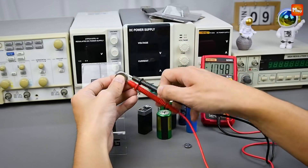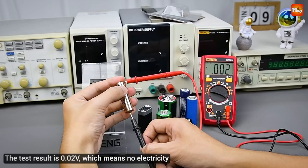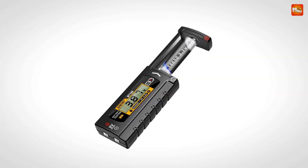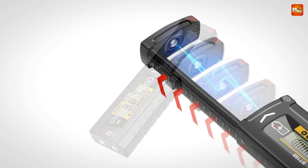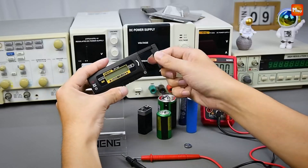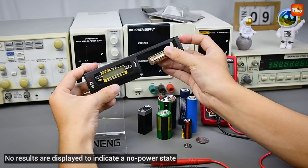With its advanced smart circuit board, the BT169 delivers a more stable and reliable user experience. Precision meets convenience. Upgrade your battery testing game today with the Aning BT169 Battery Tester — the perfect blend of style, functionality, and precision. Get yours now and experience the power of convenience.